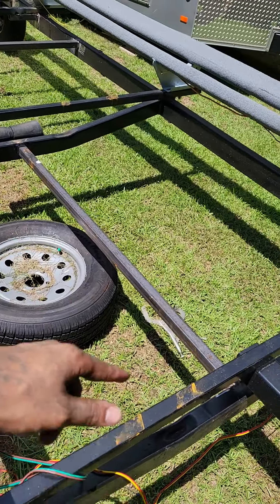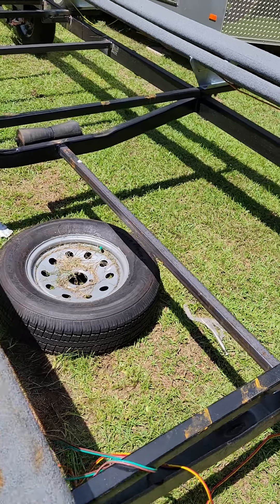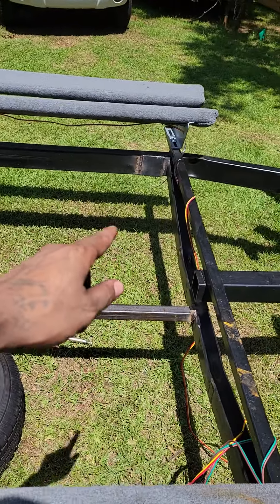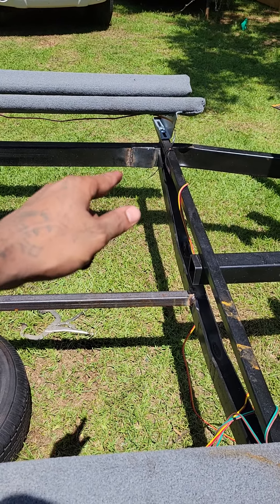I put a support border in the middle right here. There's still some slag I need to chip off. Over there there was a hole — I welded on a plate. There's some slag I still need to chip off.